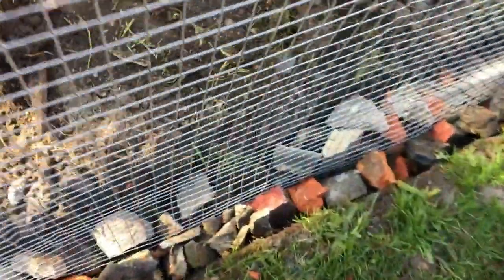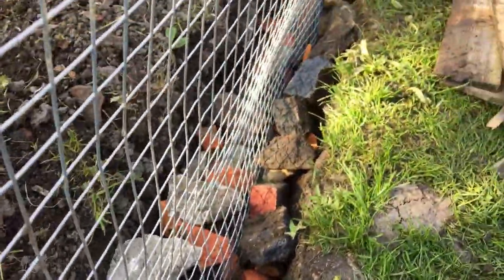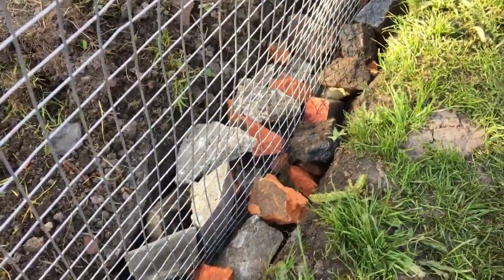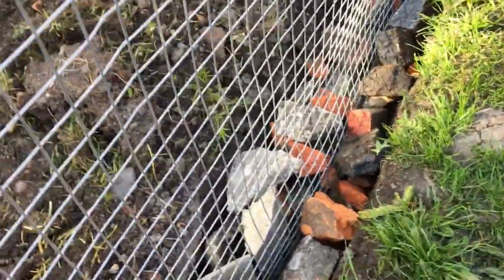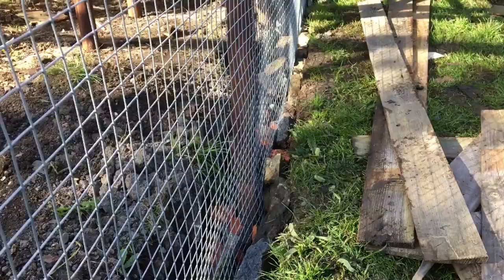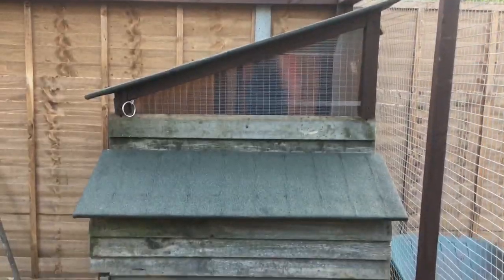Fantastic Mr. Fox is not going to be digging around that — he ain't getting down there, you'd have to dig a great tunnel. It's buried deep enough. He's not going to do it. So today I've had enough — nearly done the coop, I just need to do a few more bits.